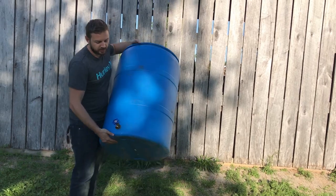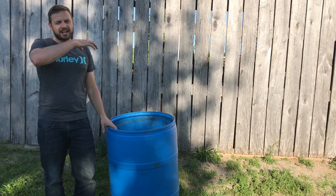Last year I made this simple rain barrel. It worked pretty well for us. This year I wanted to upgrade for our garden and do a stacked four barrel system. So in this video I'll show you how I did that.